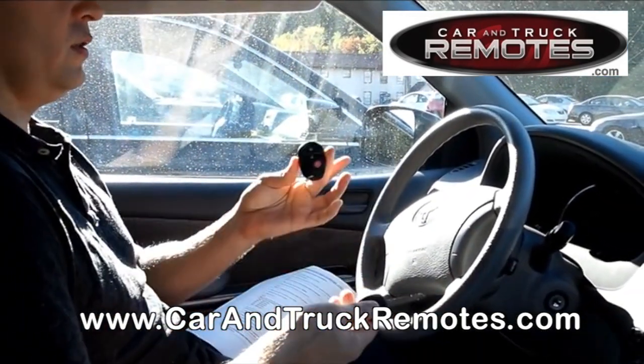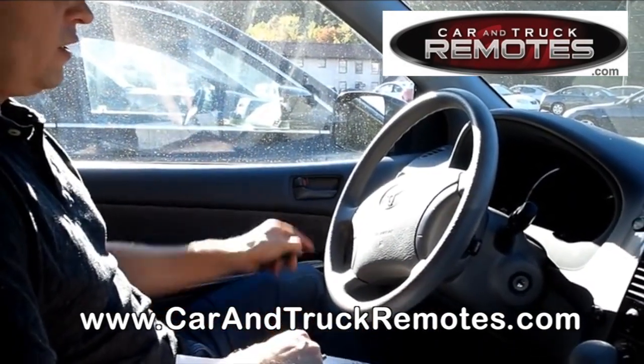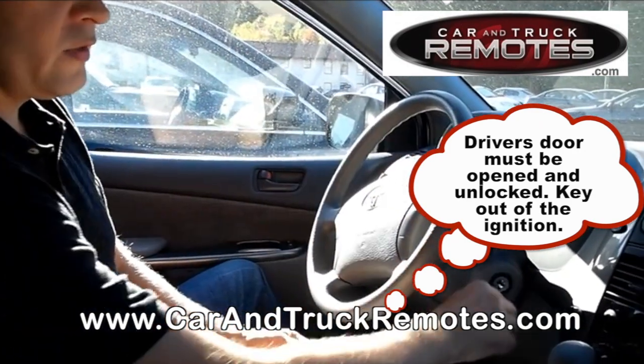You just need to have your ignition key and your remote. That's it. You have to start with the following conditions: the driver's door has to be open and unlocked, and the key has to be out of the ignition.